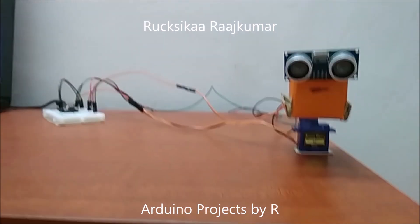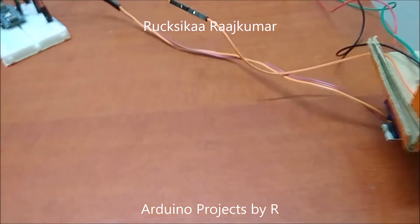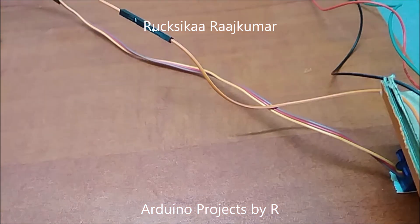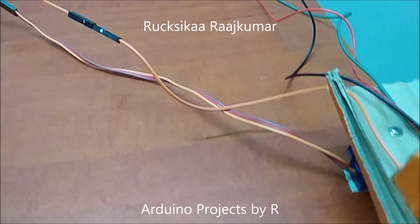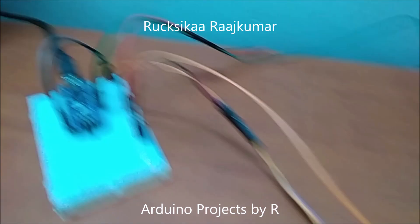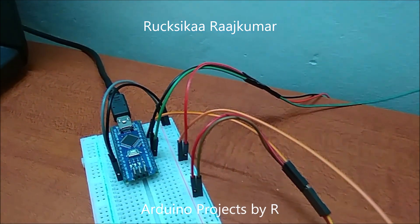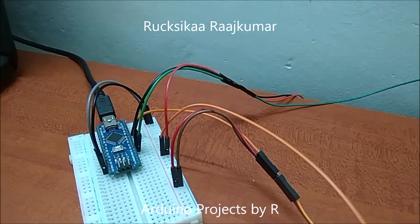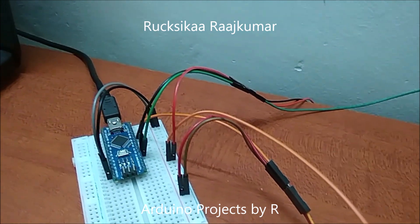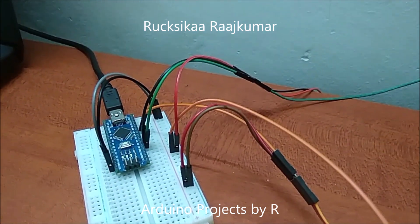Now let me explain the connections. The servo motor has 3 wires: orange, red, and brown. The orange wire is the signal wire and is connected to D9. The red wire is connected to 5 volts. The brown wire is connected to the ground.